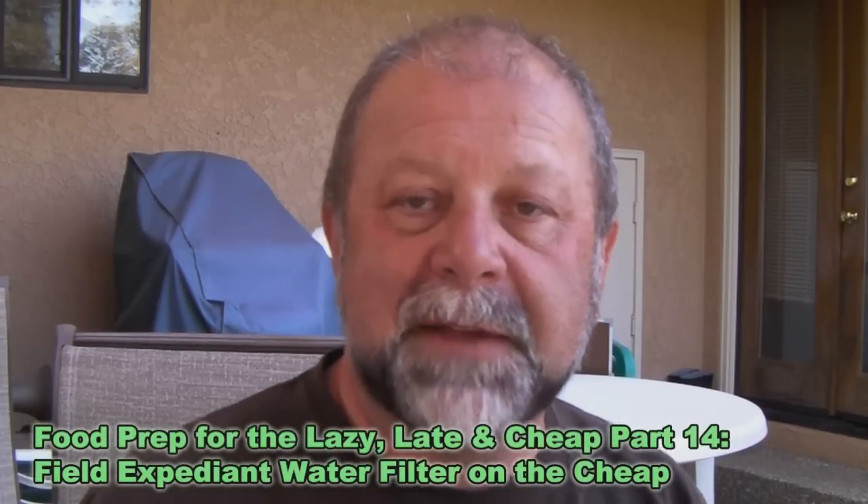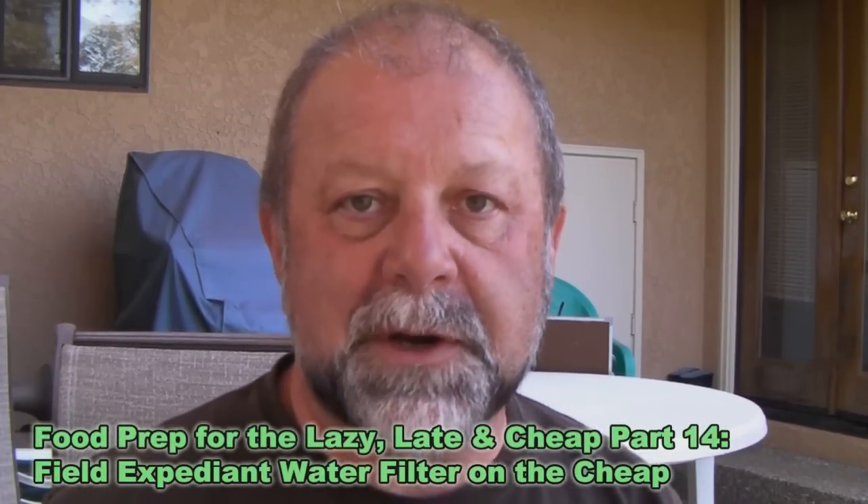Hey there, welcome back to Zombie Tactics. Today continuing on with the food prep for the lazy, late, and cheap series. I don't even know what part number this is — I'll have to label it in editing. But today we're going to build a field expedient water filtration system.